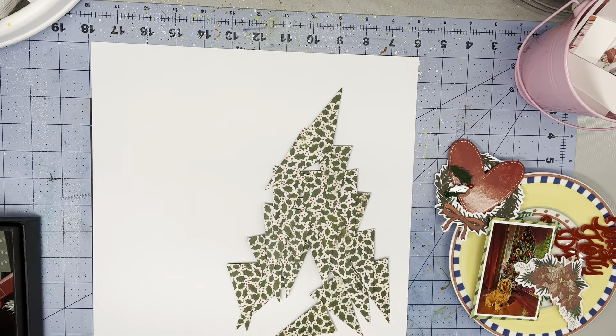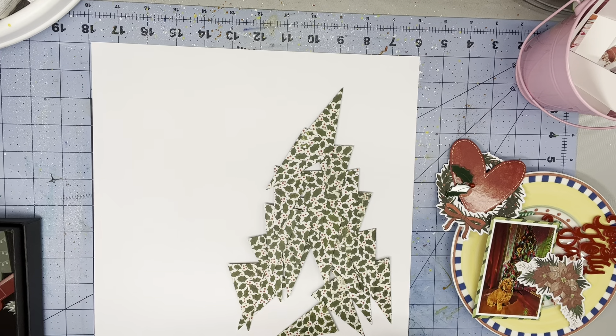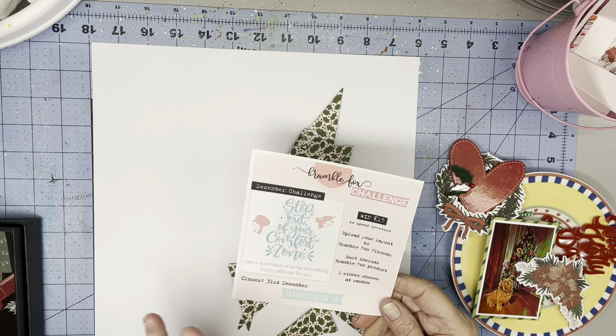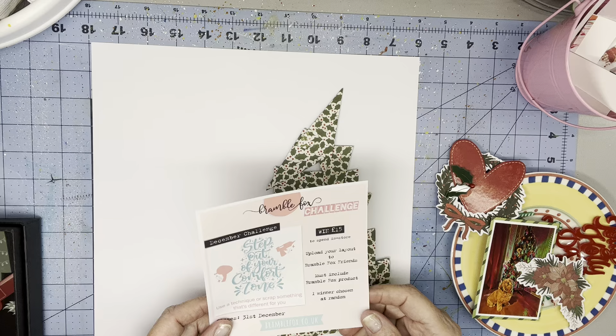Hi everyone, Scrappy Cathy here with my challenge team page for Bramble Fox. This month, the challenge is to step out of your comfort zone.